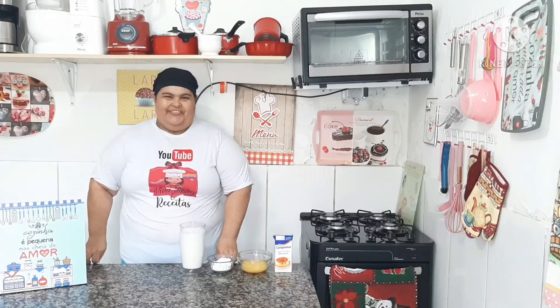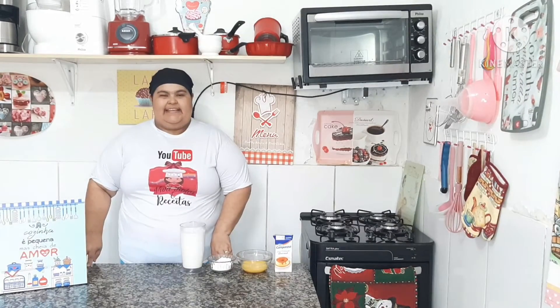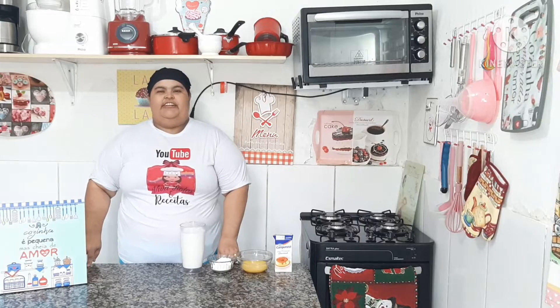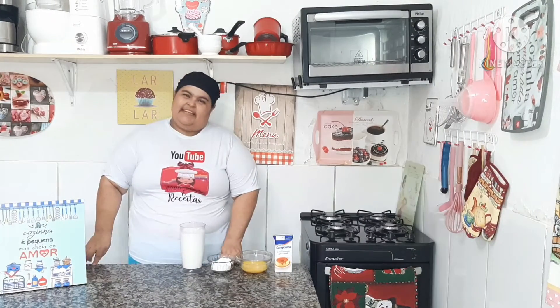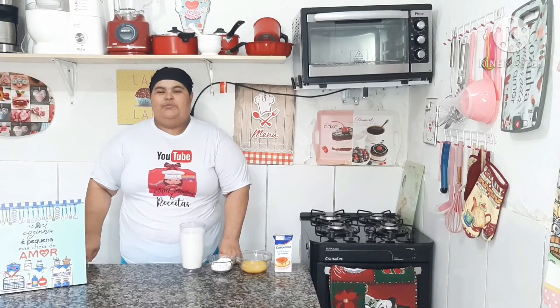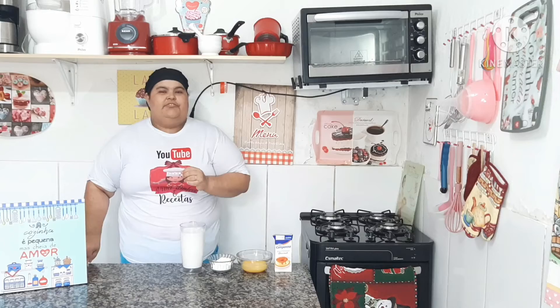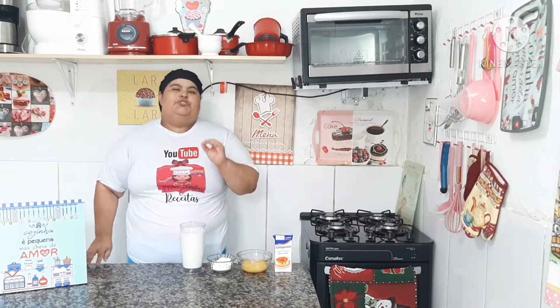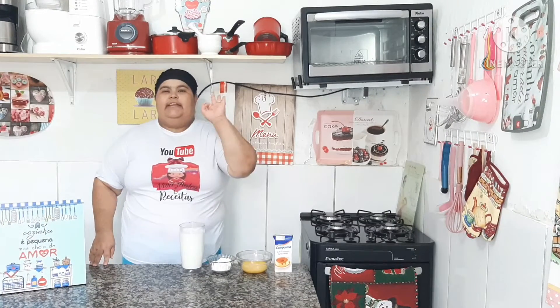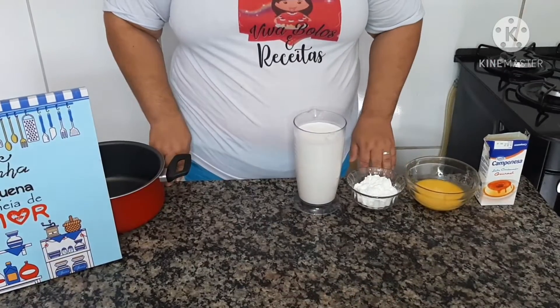Olá pessoal, tudo bem com vocês? Espero que sim, comigo vai tudo bem graças a Deus. Aqui é Viviane do canal Viva Bolos e Receita, e vim trazer mais uma receitinha para o canal, como sempre fácil e deliciosa. E hoje a gente vai fazer um delicioso sorvete americano de três camadas. Vamos lá para os ingredientes!